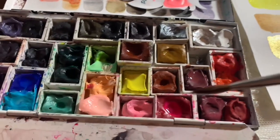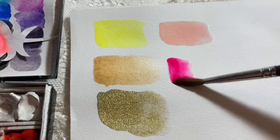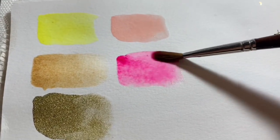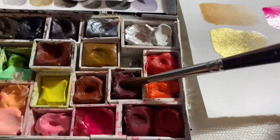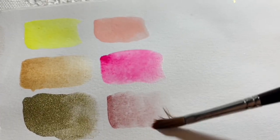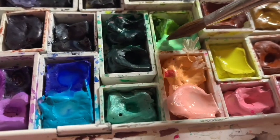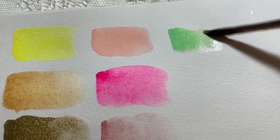For my reds, I use shell pink as my warm red and opera rose as my cool pink. A lot of people have questions about the lightfastness of opera rose, but the magenta underneath the hot pink is lightfast. So I figured that like good vintage things, it will age and you'll still get that pretty color — it just won't be as intense. I also put down potter's pink.